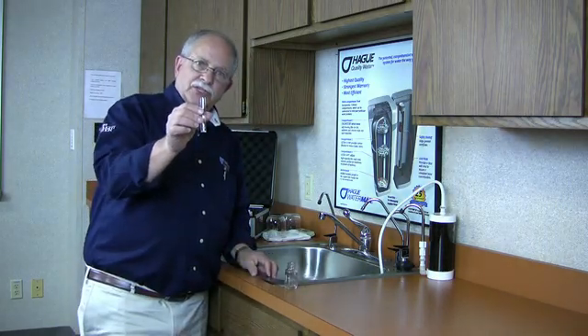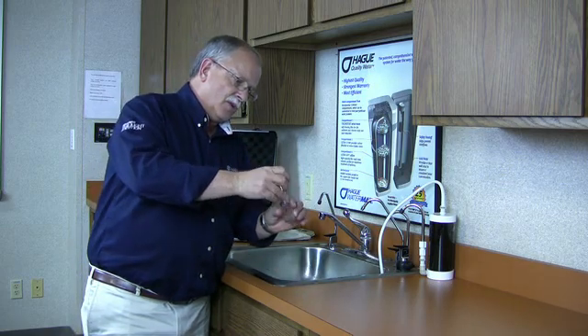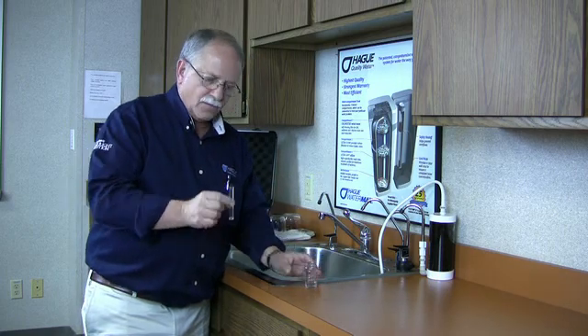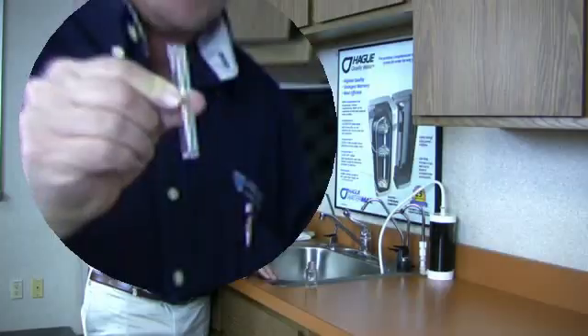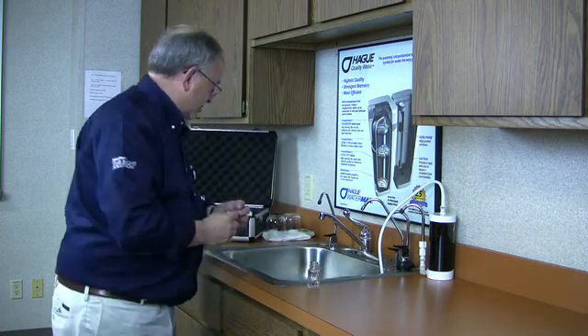We fill the smallest test tube up to the top with hard water and pour it into the square bottle. When you use this as your measuring guide, as you're supposed to, it equals a gallon of water when we test with our hardness liquids.